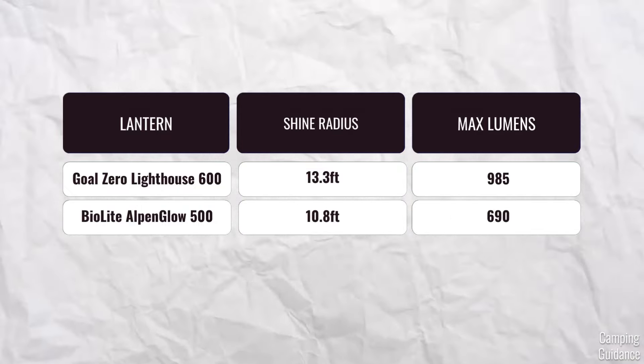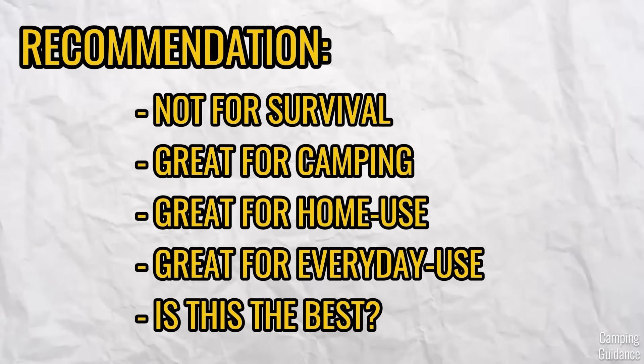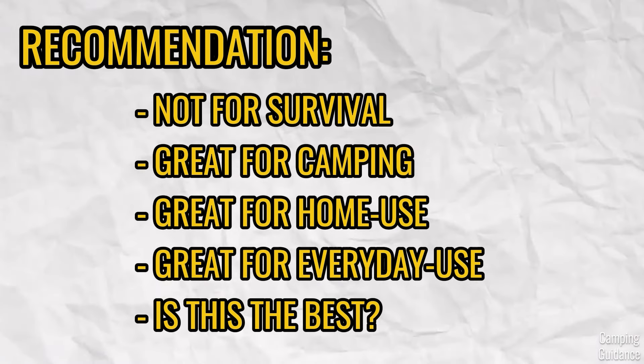Is this the best rechargeable LED lantern out there, or is there a better one that suits your needs? Spoiler alert — I do love my AlpenGlow, but it doesn't perform the best. It's close, but not quite. Click on this video on the screen to find out which is the overall best one — maybe that might suit you better.